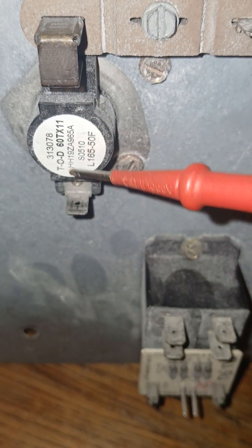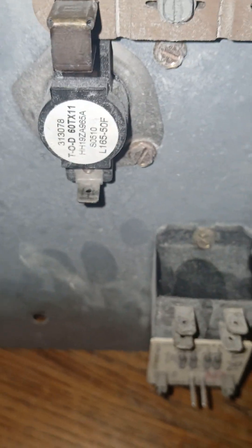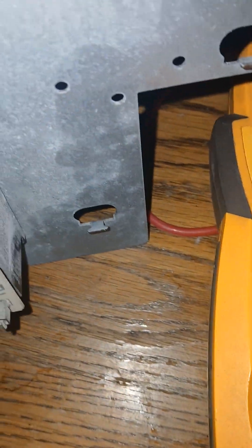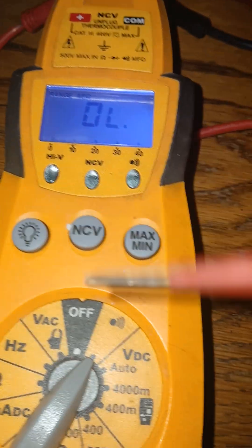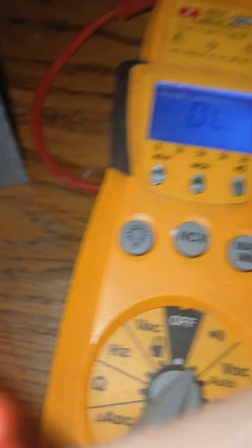To know if this limit switch is good, we can take our multimeter. Depending on what type you have, they have many similarities — just flip it to the continuity section, the section where you hear a beep.